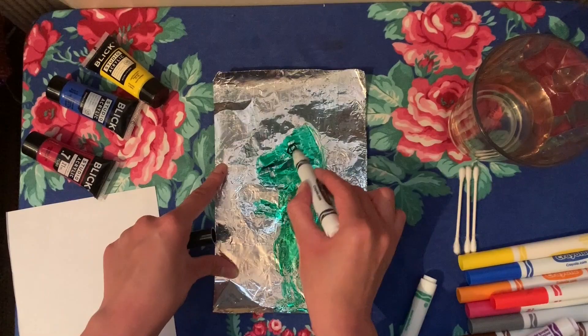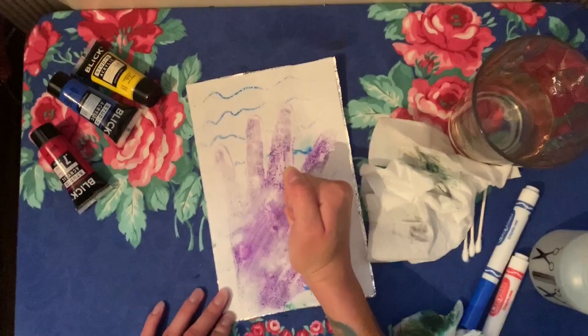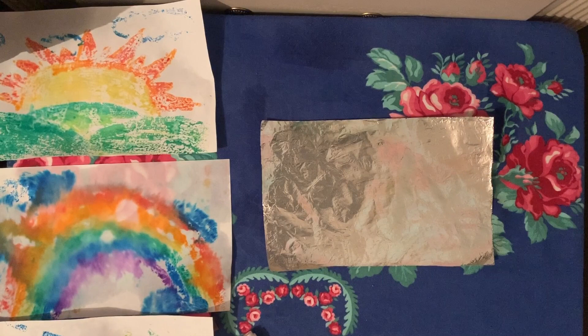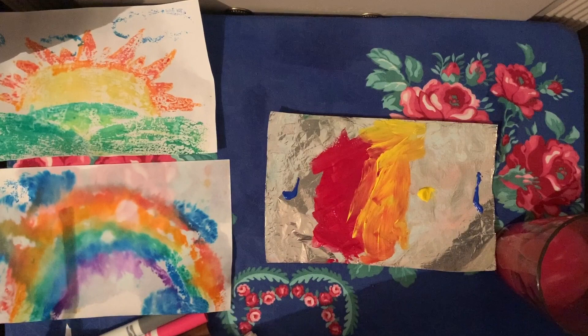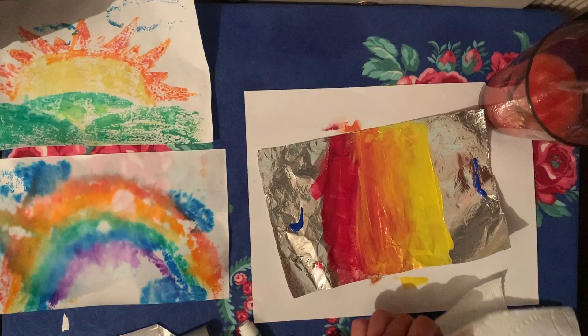I'm going to do two more examples just for fun before I move on to explaining how to use paint. I just decided to do a dinosaur in the city and a handprint. Now I'm cleaning my foil again, and for this last print I'm going to use paint — remember that paint is optional, but if you do have it you might want to try it, it is very fun. Right now I'm only going to use my primary colors. I also forgot to put a piece of paper underneath — we don't want to get our tables messy, so make sure you place a piece of paper underneath.